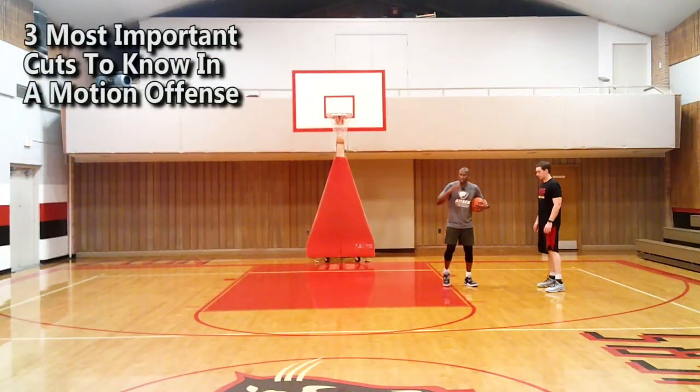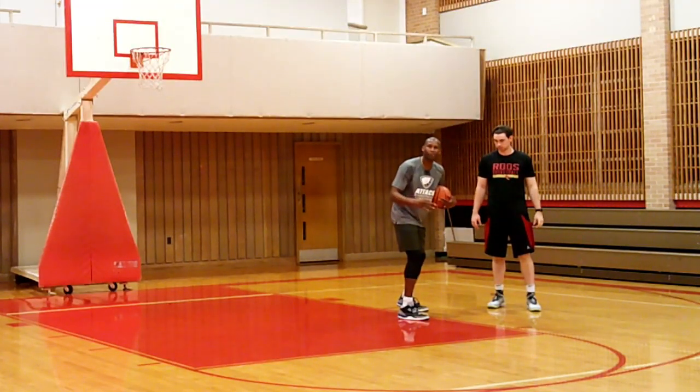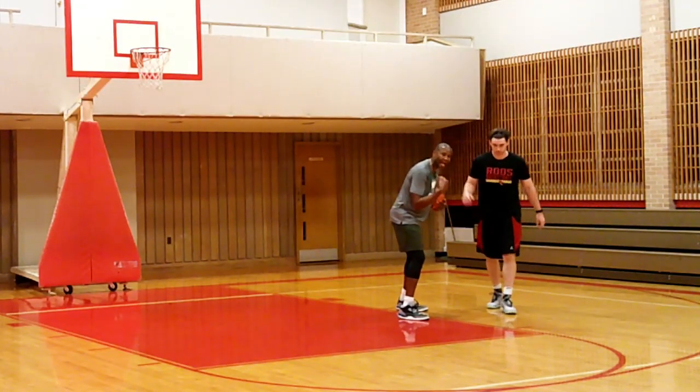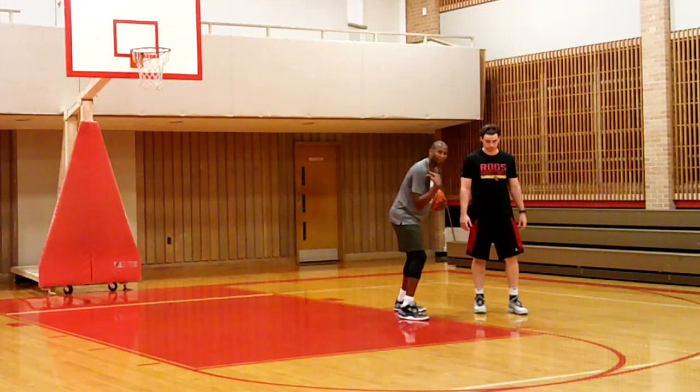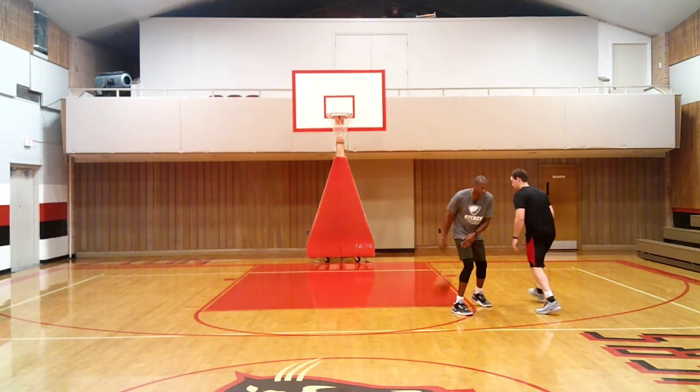Now let me go into the three most important cuts you must learn in a motion offense. These are really rejections — we're gonna reject the offense, buck the system, break the script. The first cut is a backdoor cut. When a defender's inside shoulder and head are in front of you, he's going up. When he's in front of you, automatically make a backdoor cut.